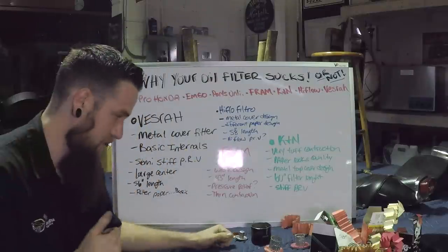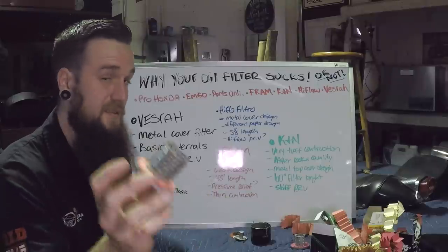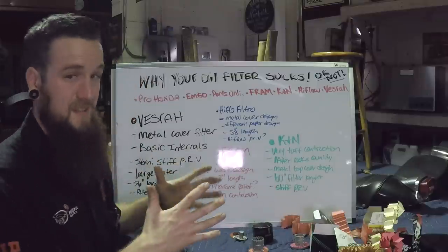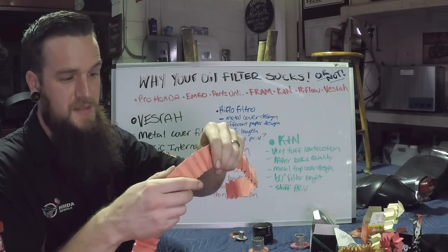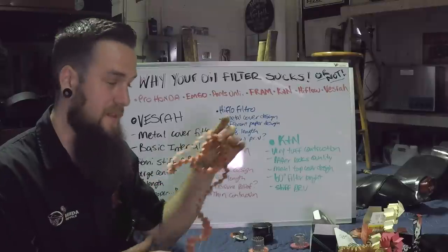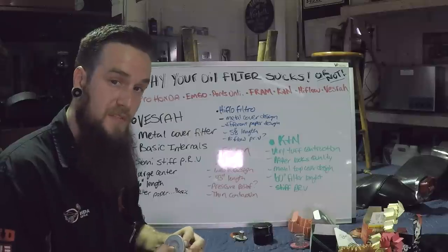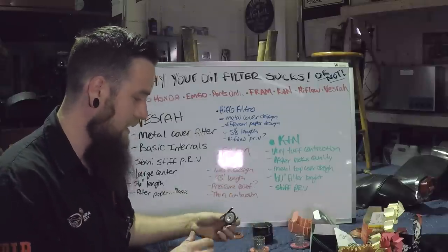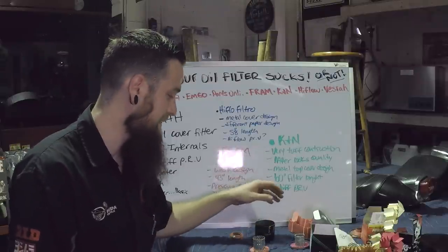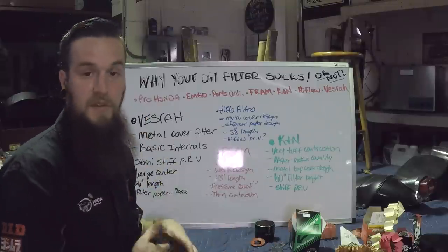Starting with the Vesra oil filter. Vesra had a very large center structure, like the other ones, which I don't really like because it allows for a very thin filter. But it did have what I think is the third highest length of filter. The filtered paper still pretty much feels the same as all the other ones — very mediocre. I can't really tell the difference between those and the last three, besides the Honda one. The pressure relief seems pretty normal for stiffness. They use a big old spring at the bottom, which works because many of the other filters do the exact same thing. But nothing really stands out to me about this filter.